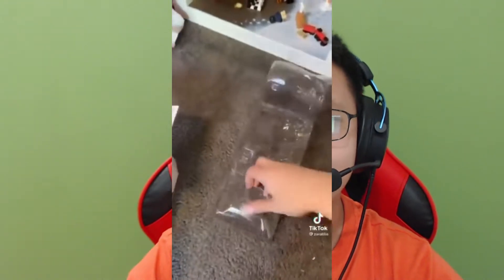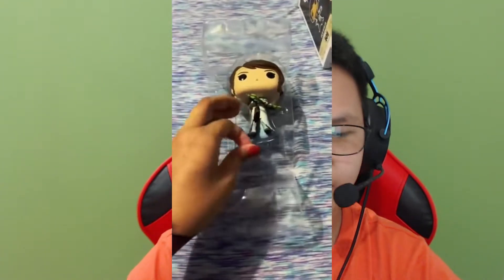Hello everyone, welcome back to another video on my channel JetTube. Since I'm not JTube Gaming anymore, I guess I can do these kinds of vlogs or different kinds of videos that are not gaming. So today I'm gonna bust the myth that Funko Pops have stands in them. I've been watching some YouTube videos and I saw that some people are saying that Funko Pops have stands under them.